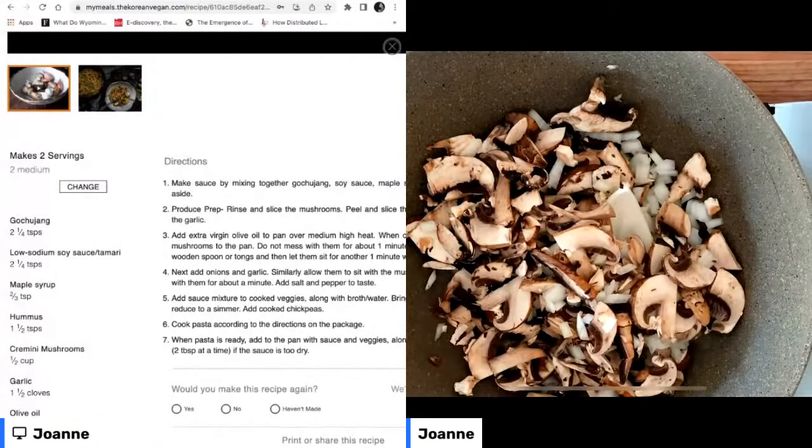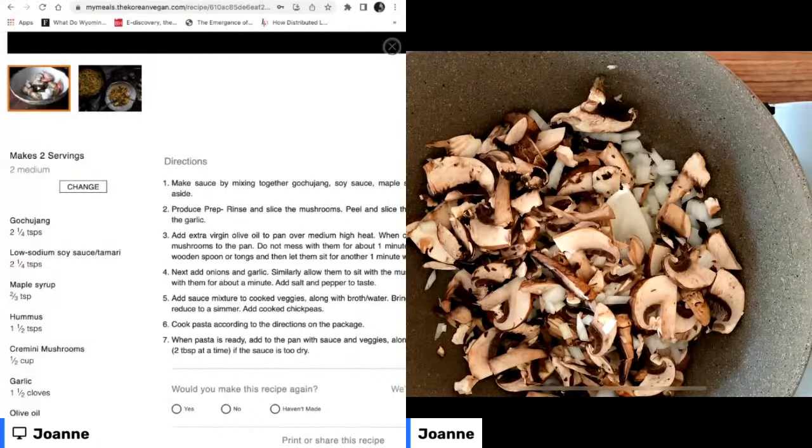While our veggies are cooking, I'm going to go ahead and check my pasta. I don't want the noodles sticking together, so I'm just going to give them a little zhuzh with my tongs. For those of you who love Rachel Ray as much as I do, you can definitely hear her influence on everything I do in the kitchen.